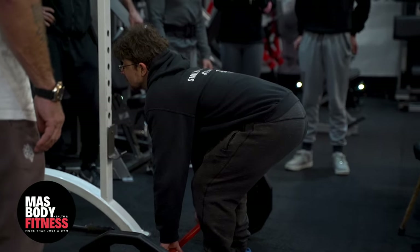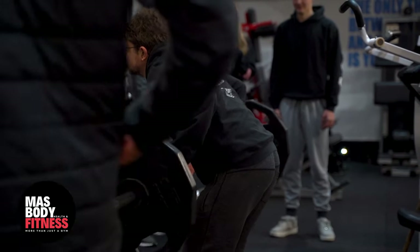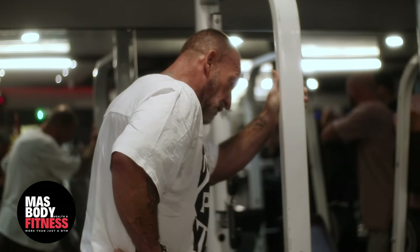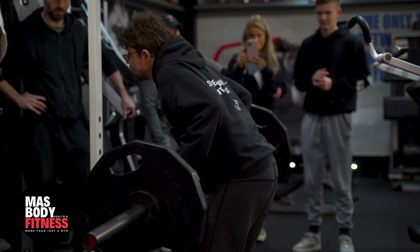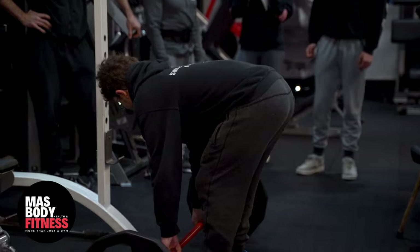Pull. Yes mate, come on, strong. Two, three, pull, four, five, six — pull it mate — seven. Keep it like that, two more like that, perfect. Pull, one more, you got it. Yes sir. Good job man.